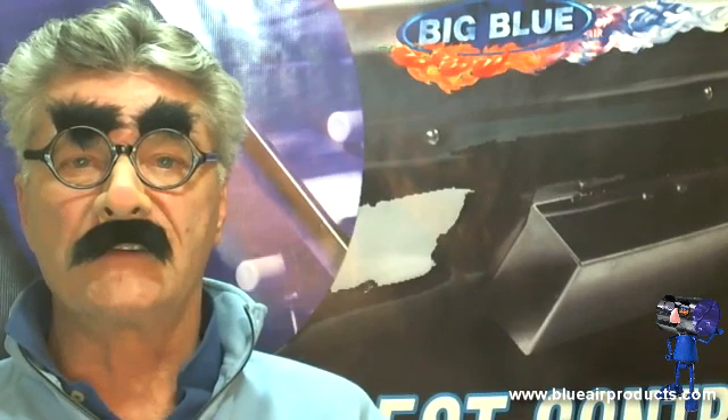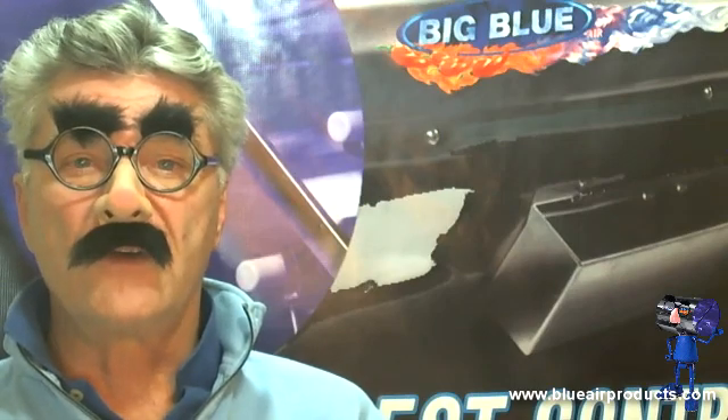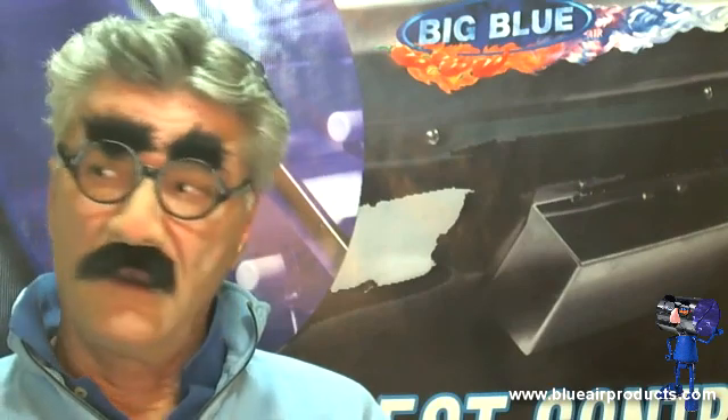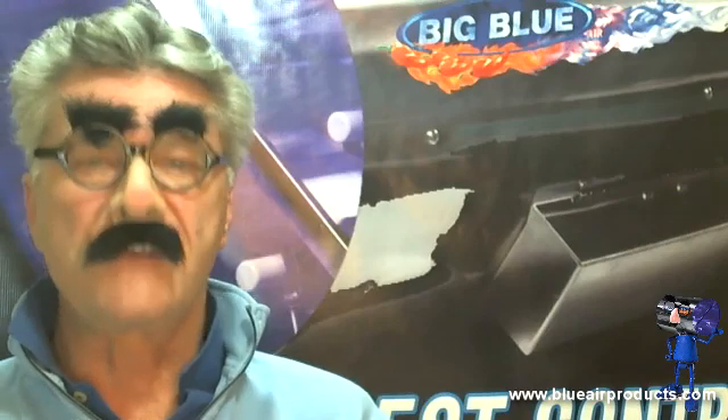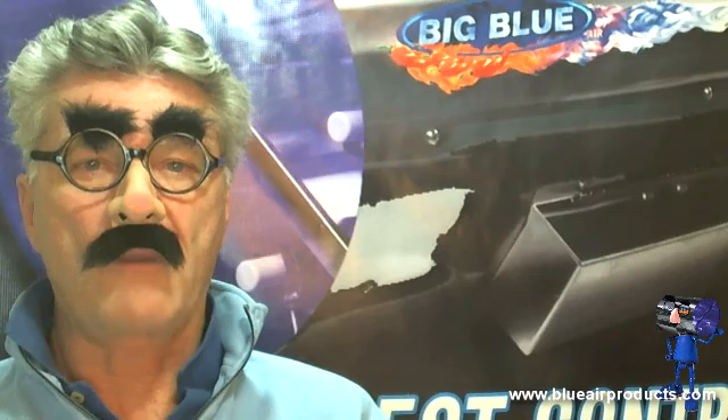Scott here, the Ozone Guy. Thanks for following along in the second video of a two-part series on Fan CFM. In the first video, I told you I was going to reveal a device, a product which you already possess, that will tell you whether you've installed the big blue properly or not.